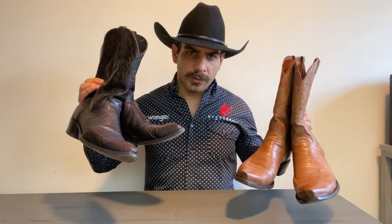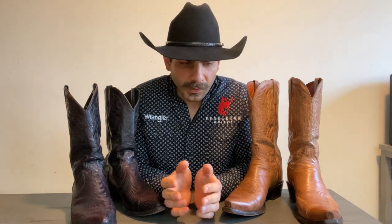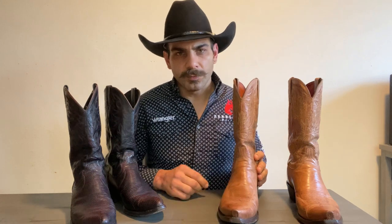Here I've got two pairs of cowboy boots — one is a snip toe and one is an R toe. These are arguably the hardest boots to break in for the simple reason that they have the narrowest toe. There are a couple of tricks you can use to break in boots, and I've used these myself breaking in quite a few pairs at once.